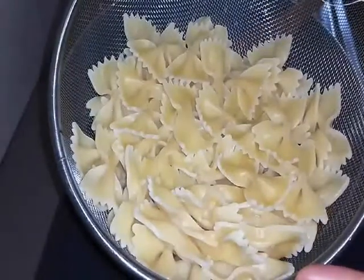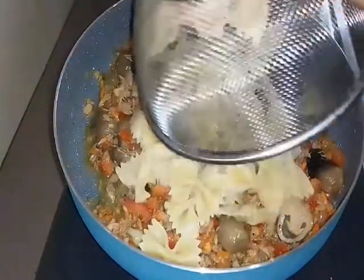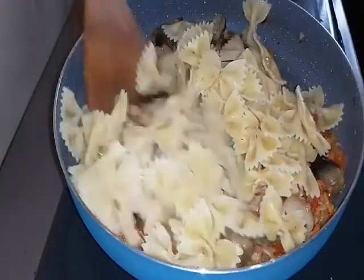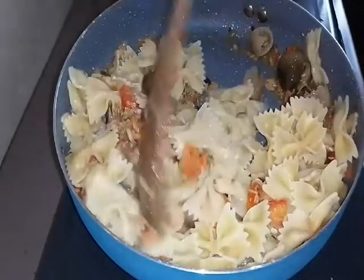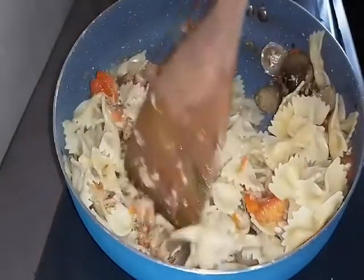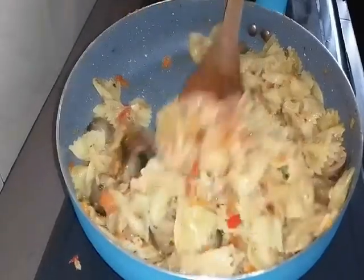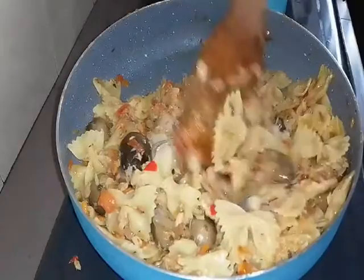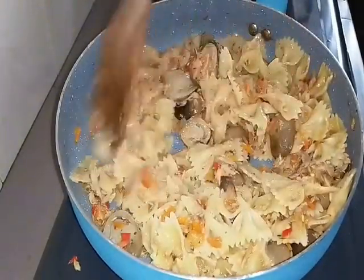Now we add our pasta. We mix it in. We stir it evenly. Look at this - we've mixed it all together, evenly, with our tuna and our bowtie pasta. This is already very delicious. The aroma is already very fragrant.